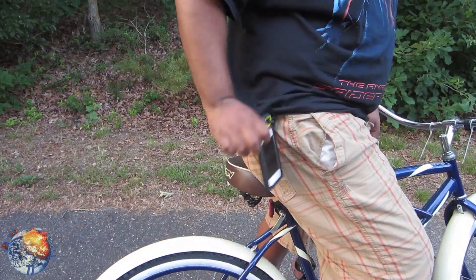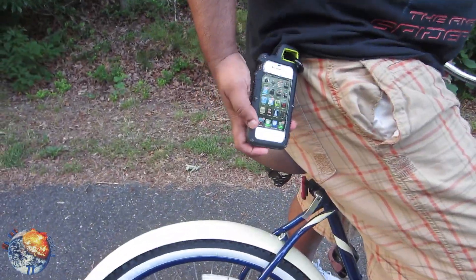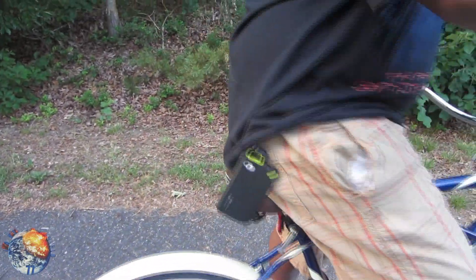I'm using the PX360 from Pure Gear. I got the carabiner here and just hook it up to your belt, and basically it's just gonna dangle around there. I got my iPhone 4s and you just leave it on and you're just gonna go for the bike ride.